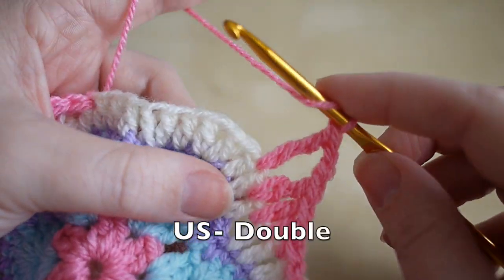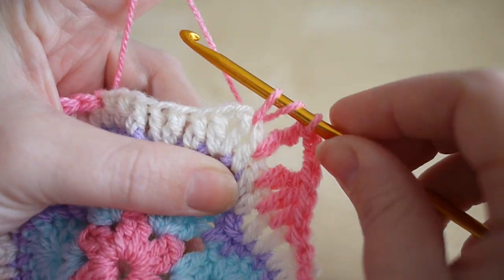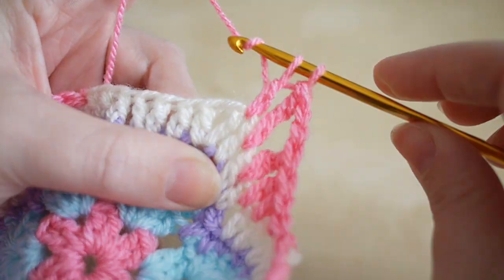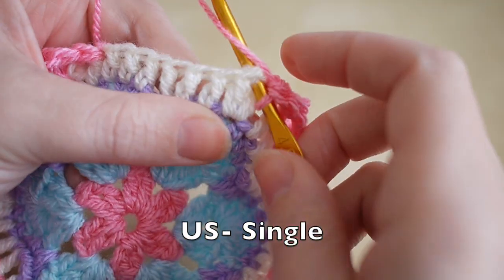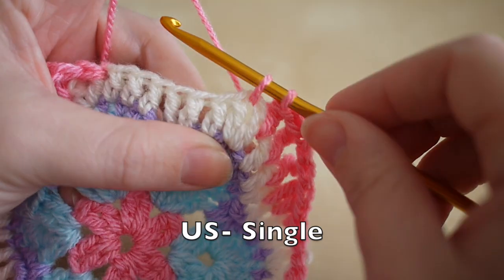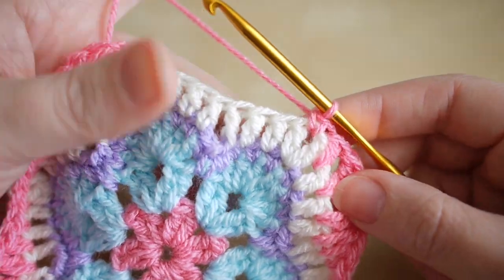Then do a treble: yarn over, insert, yarn over, pull through, yarn over, pull through two, yarn over, pull through two. And a double: insert, yarn over, pull through, yarn over, pull through. And we are on our flat edge now.